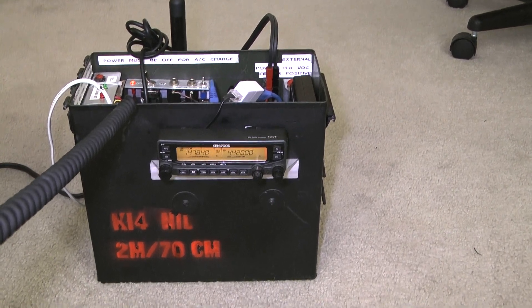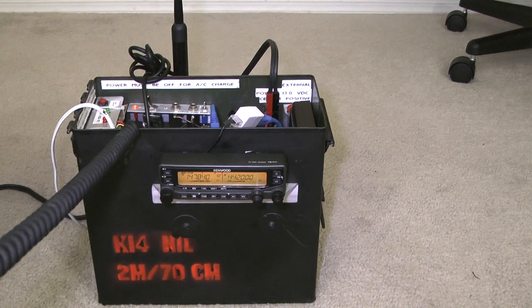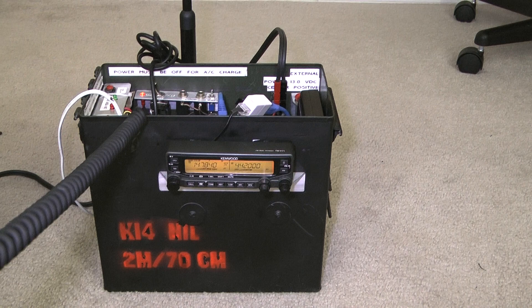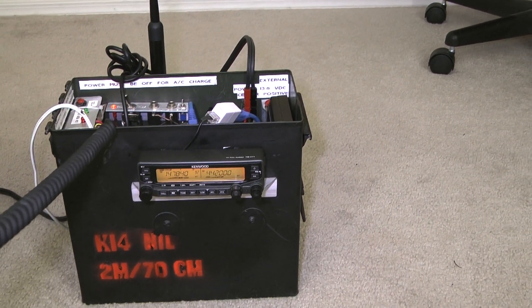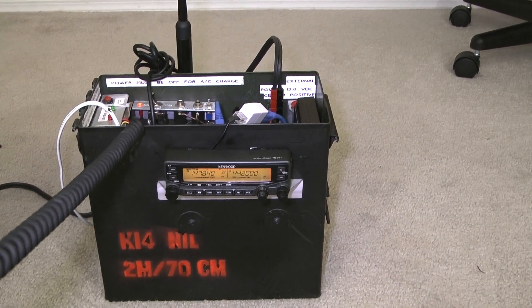Most recently I put in a better external speaker — an MFJ ClearTone. I had to take the back off the case of the speaker in order to fit it in. I've got a lead-acid battery and a Kenwood TMV71A and the external speaker all wrapped up in a 50-caliber ammo can. So it's a tight squeeze, but it works well.